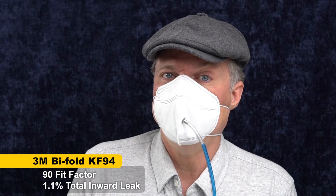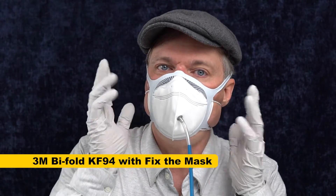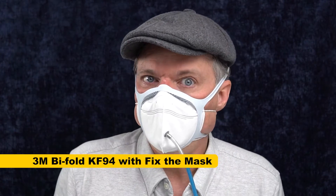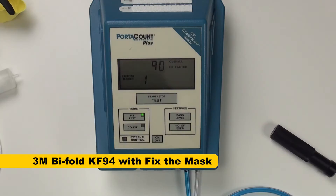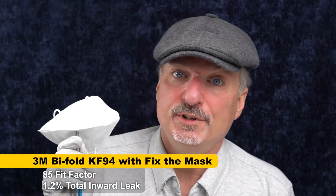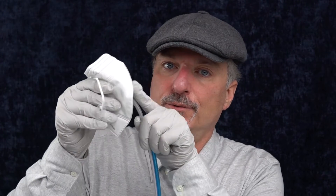We're going to do a Fix the Mask to see if we can trace it down. To try to identify whether the fit factor score of 90 was because of filter penetration or leakage, I've got the Fix the Mask fitter on to prevent as much leakage as possible and test the mask again. The result is 85 — I was not able to improve my fit with Fix the Mask. With my high nose bridge and big nose, this mask is way too short and small for what I need, but it could be a good fit for you. A lot of people really like them.